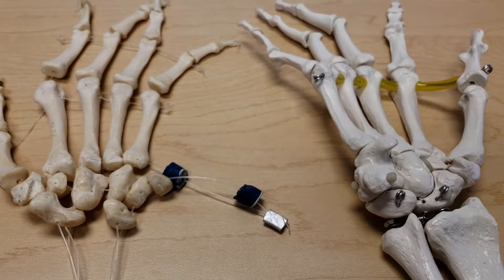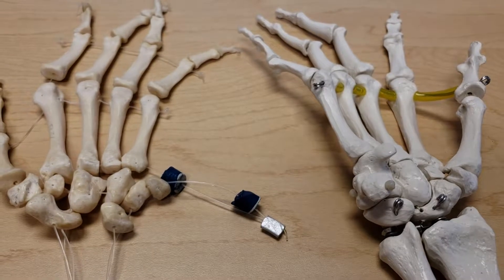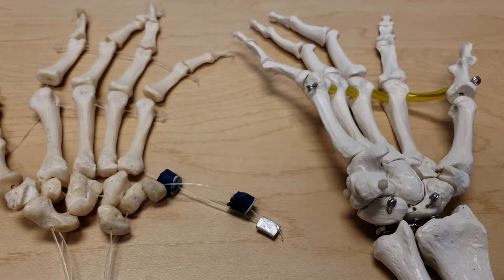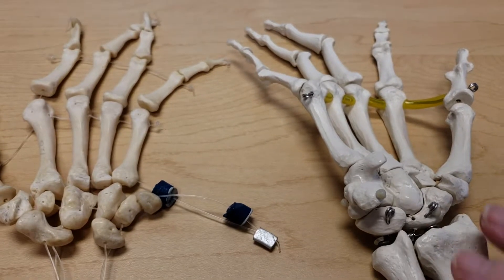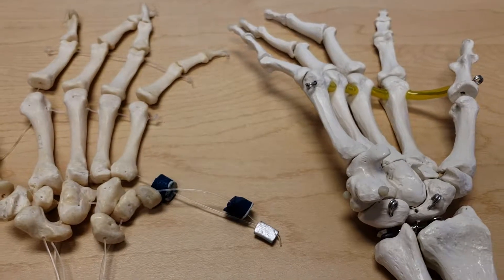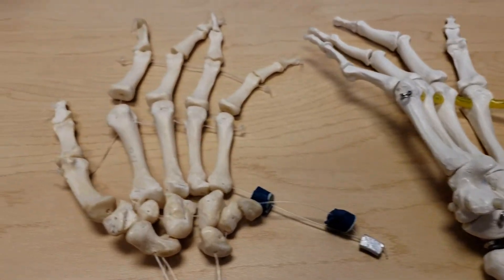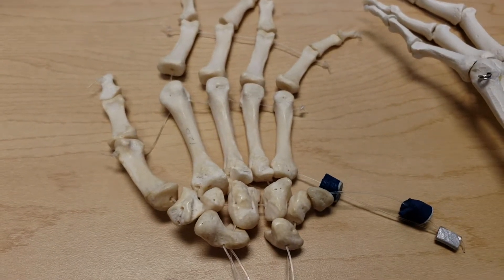This video is going to be about the carpal bones and what muscles and fascia attach to the carpal bones. On this side I have a right hand made out of plastic and on this side I have a left hand with real bones.